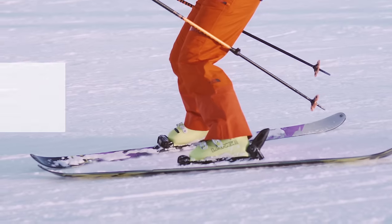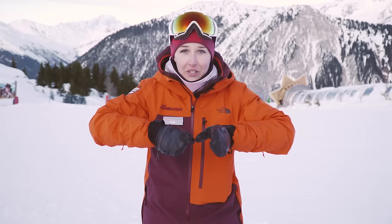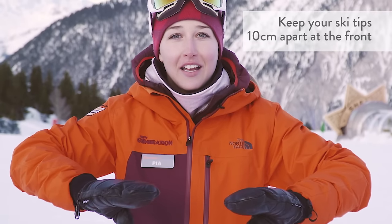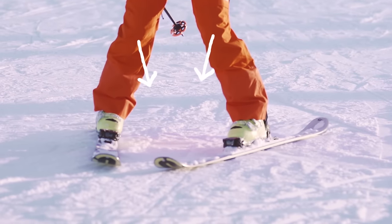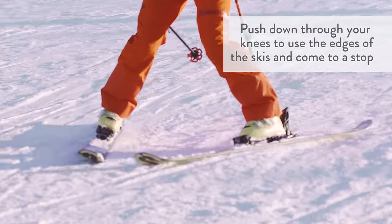The first thing we want to learn is how to do a snowplow and how to safely stop. The snowplow we also call the pizza position. Gently lean forward onto your boots, keep your hands in front, and to form a snowplow position push your heels apart. It's very important to make sure your ski tips don't cross — keep them about 10 centimetres apart. Engage your knees by pushing them slightly inward and press down, which uses the edge to stop you really effectively.